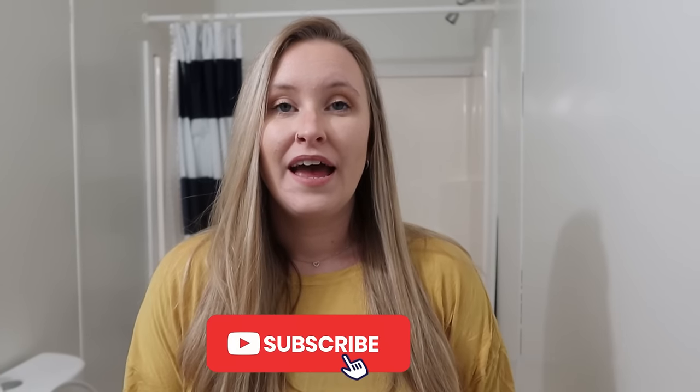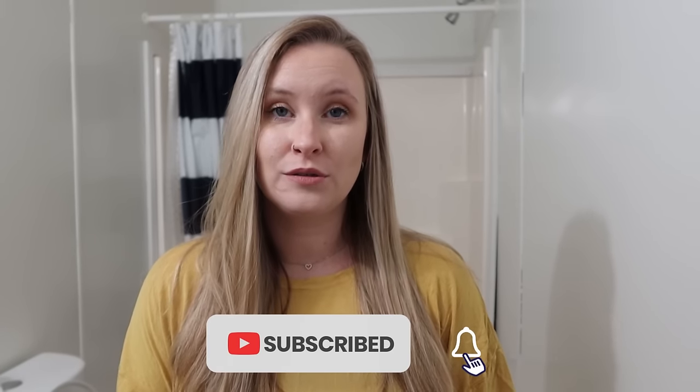Hey y'all and welcome back to my channel. Today's video, we are in the kids' bathroom and we're going to be making this a functional space for my kids to take their showers and baths and brush their teeth and all of that. I've made every room in the house functional so far except for this one, so today we're going to be focusing on getting this done.